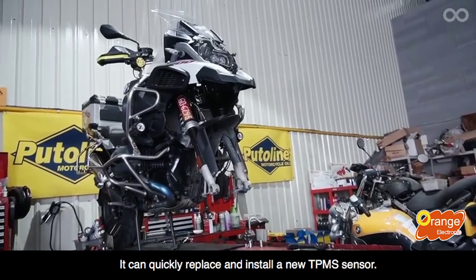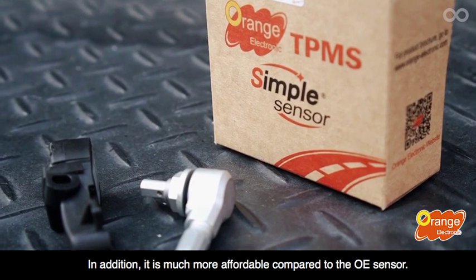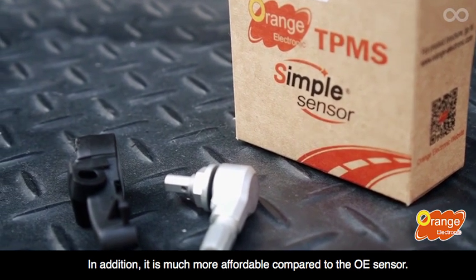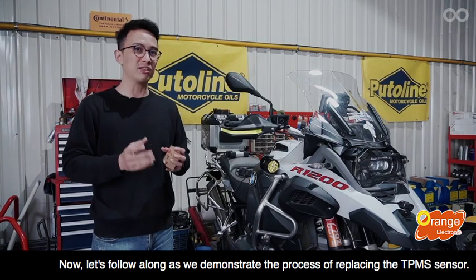It can quickly replace and install a new TPMS sensor. In addition, it is much more affordable compared to the OE sensor. Now, let's follow along as we demonstrate the process of replacing the TPMS sensor.